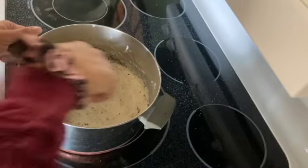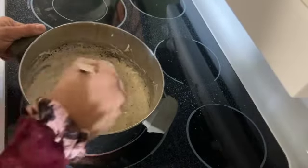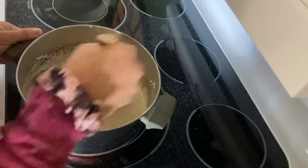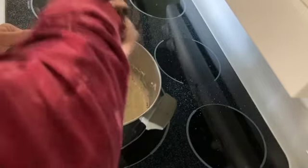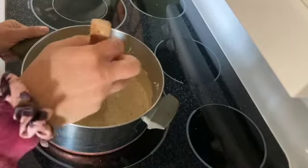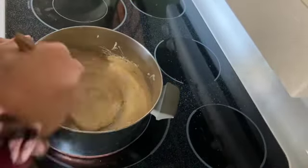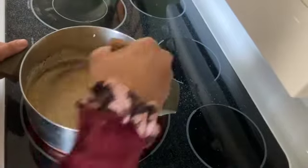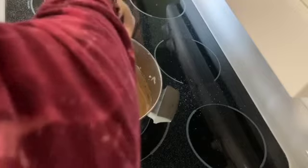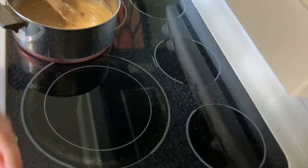Uh-oh. The coffee is not dissolving like I thought it would. It's sort of just crystal-y. Maybe if we keep mixing it. Oh, what a color. It smells weird. All right, I'm gonna take this off the heat and start with four cups of cereal.